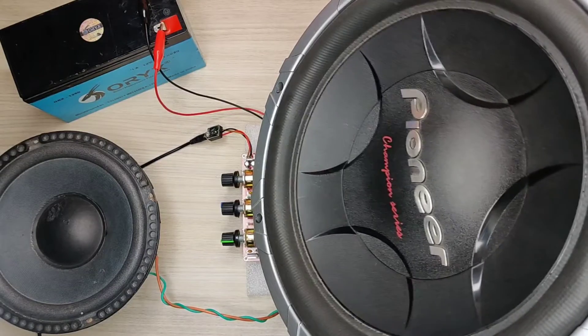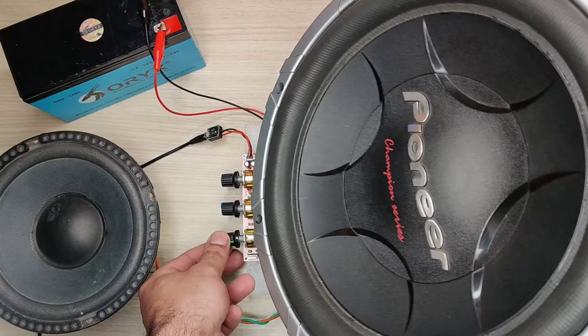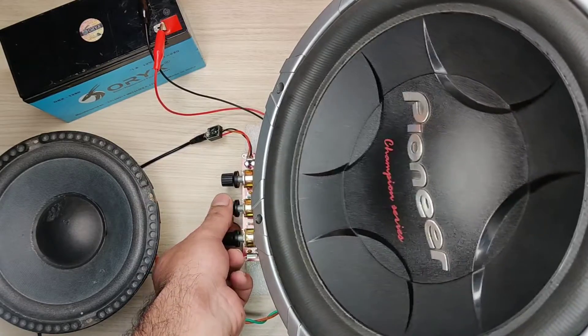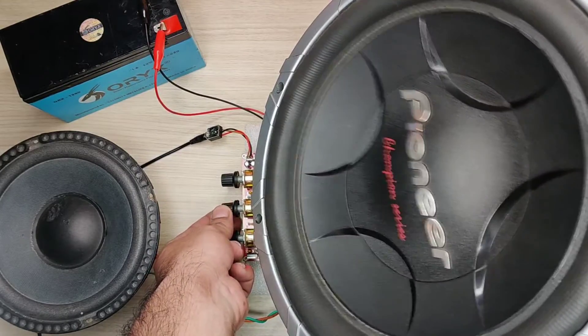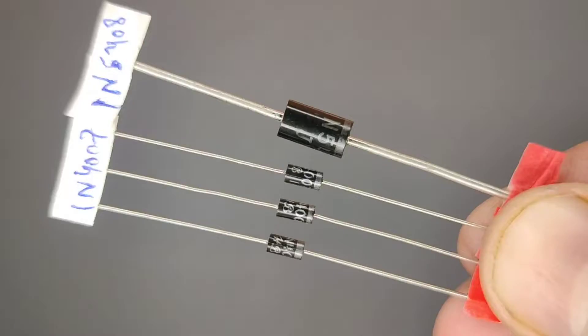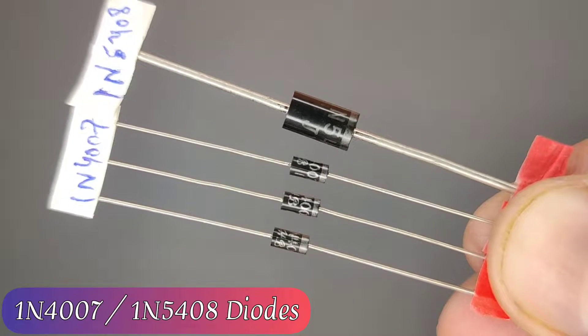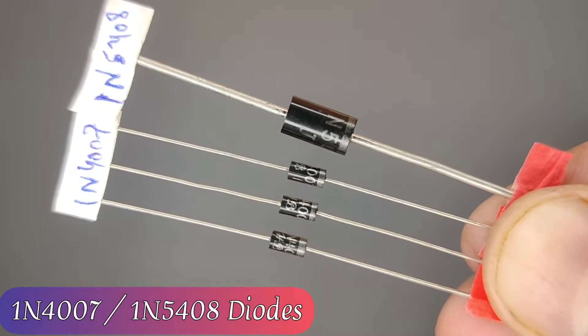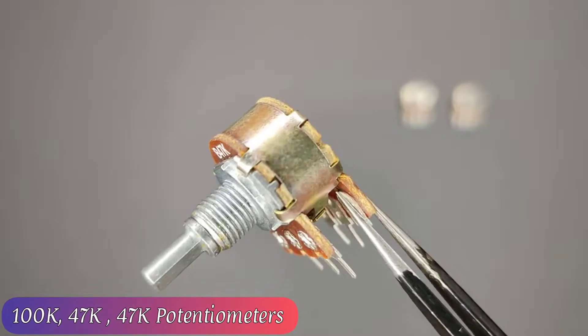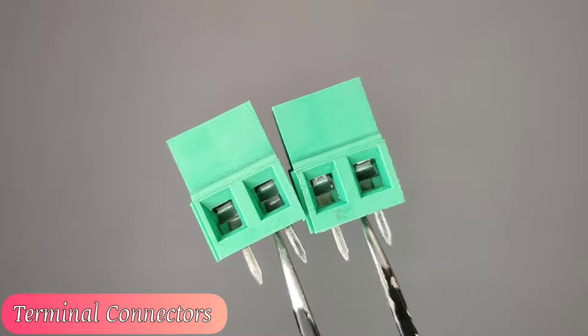Hi guys, today in this video I will be making a powerful car amplifier circuit with bass, treble, and volume control. For this circuit you need some basic components like some quarter watt resistors, 1N4007 and 1N5408 diodes, some electrolyte capacitors, few potentiometers, and terminal connectors.